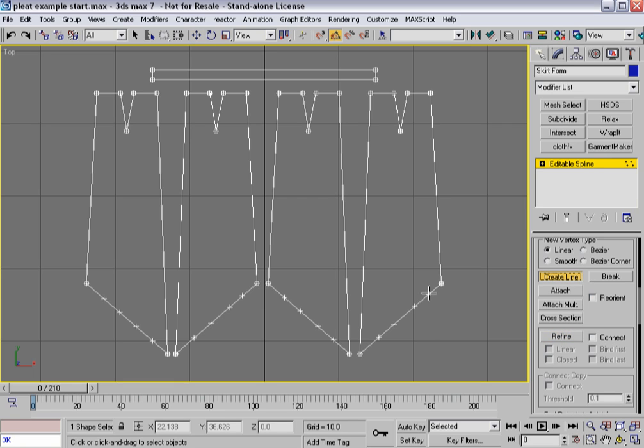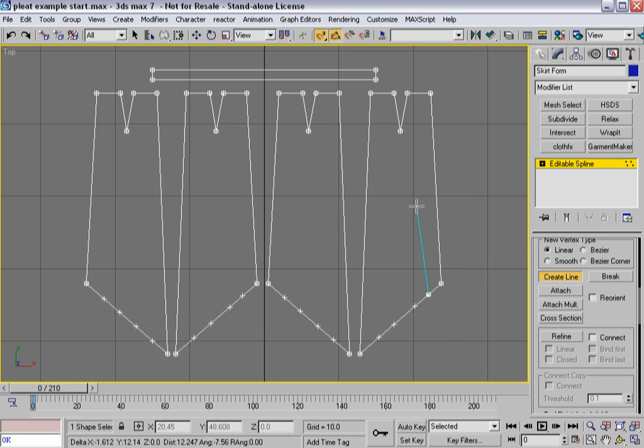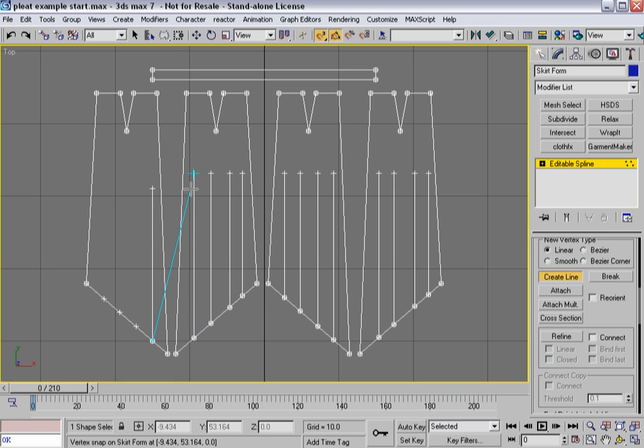Now I'm going to create a line, turn on snaps, and make sure vertex is set. I'll turn off midpoint. I'll hold down the shift key so it goes up to a certain point, then right-click after each one. I can draw out the seam lines so they're all exactly the same height. Vertex snap makes it pretty simple, and then I'll make some adjustments. This isn't precise right now, but that's okay.